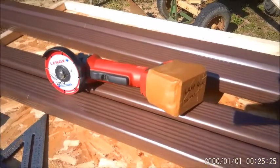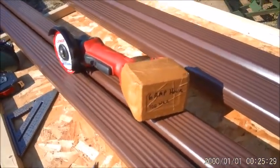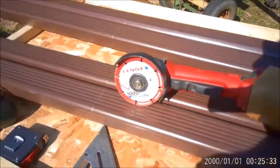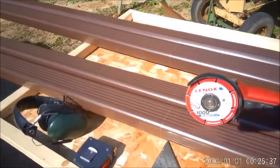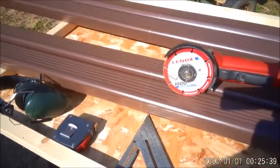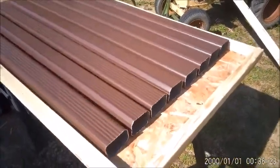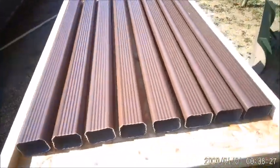You like my franken battery? It's something — anyway, it works good. Okay, I got them cut. I'm going to have eight tubes in here with just a little space in between them.